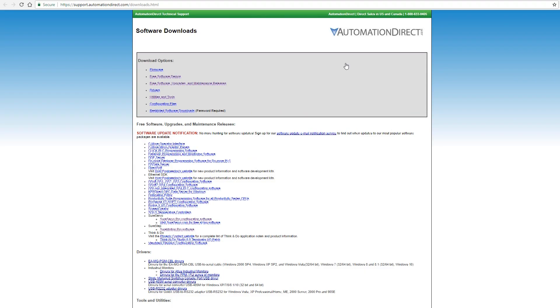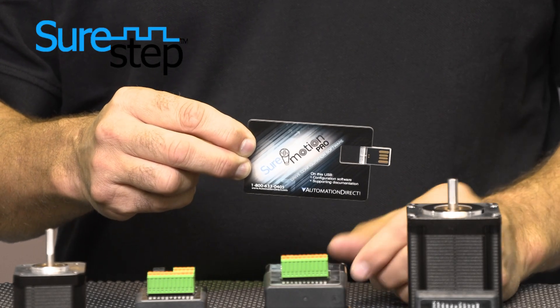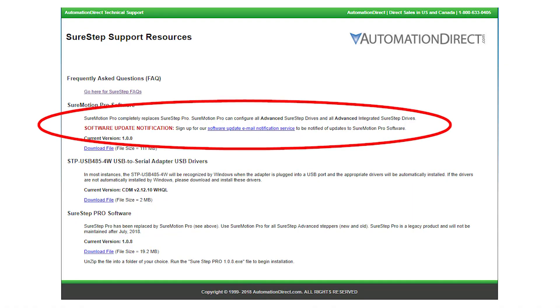The new SureMotion Pro software can be downloaded for free from our website or purchased on a USB drive. This new software replaces the SureStep Pro software. Not to worry — the new SureMotion Pro software is backward compatible with previous SureStep products.